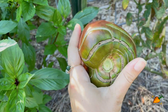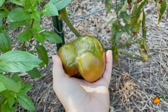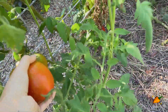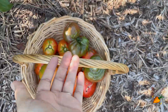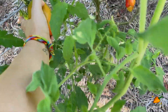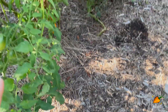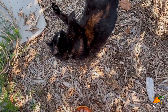Heirloom varieties do seem to be a little more prone to cat-facing, though I don't know genetically why. It's looking like I might have two baskets of just tomatoes — I'm already starting to stack, which I don't want to do. I think I'm going to have to go get a whole other basket, and I'm not even halfway down the row yet.